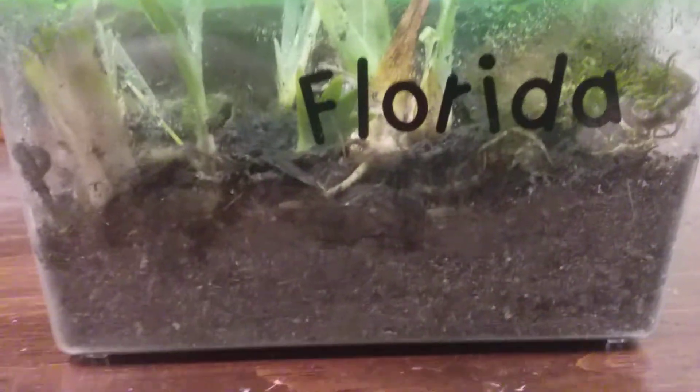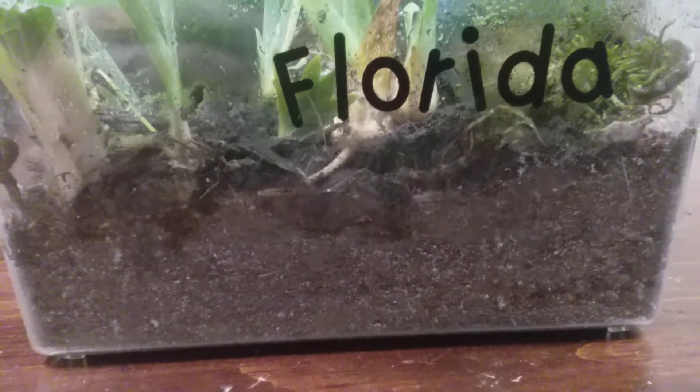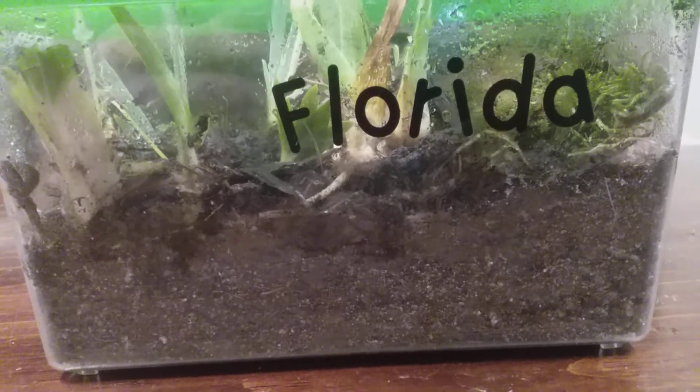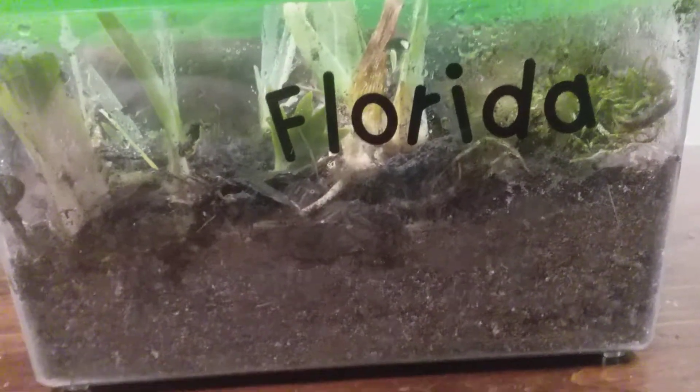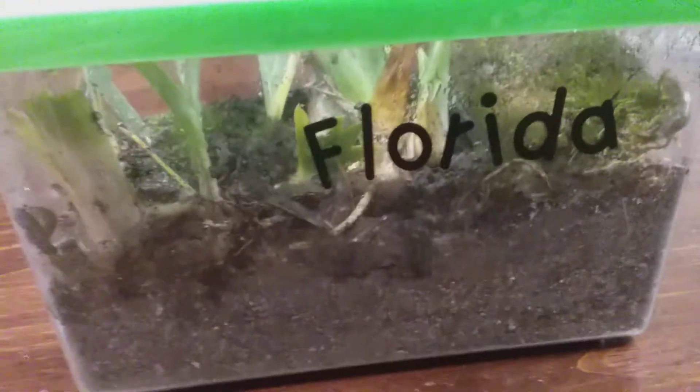Then you need your soil creatures. All you need to do is just look under rocks or bricks, you'll find them. Isopods live in colonies, I think slugs do too, so just grab all of them and put them in the container. Get slugs if you want to.